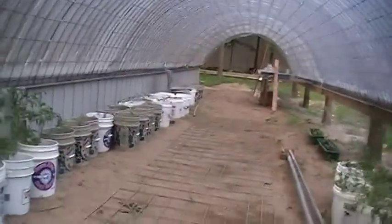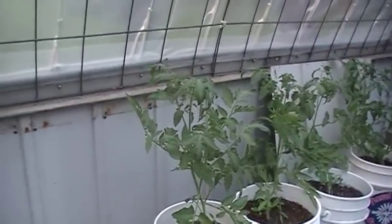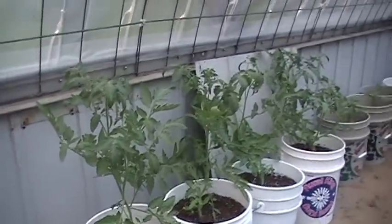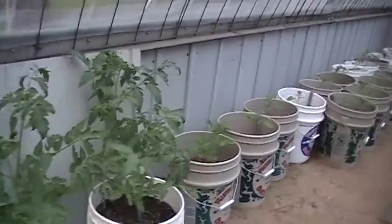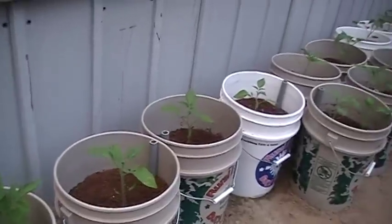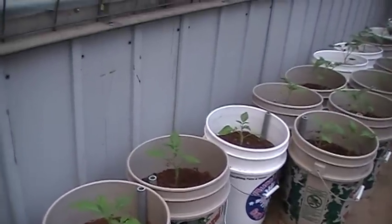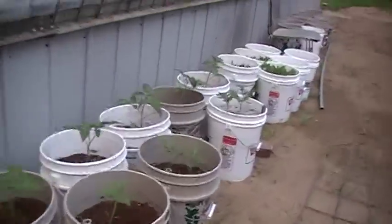In here I got my tomatoes growing and they're doing pretty good right now. I got this thing all planted pretty late. These tomato plants right here are all looking pretty good. Here's some I started out here from seeds and they're starting to catch up — starting to turn pretty green now. I'll have about 20 tomato plants when I'm done.